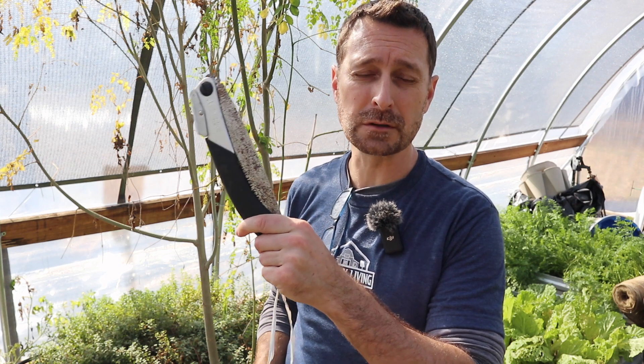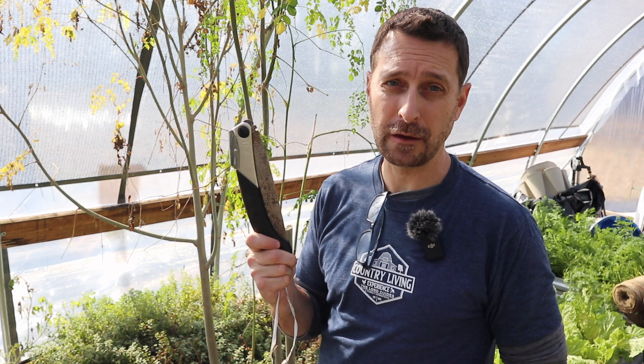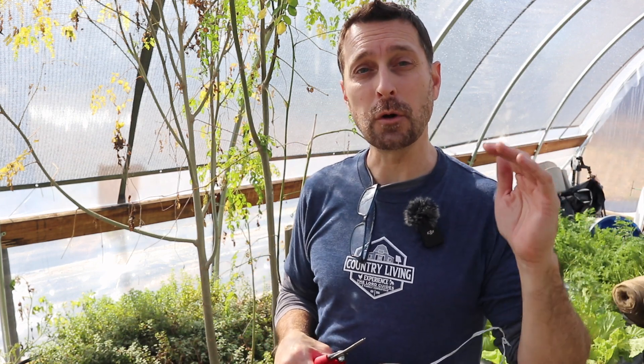Now let's get to the moringa. Instead of these nice little pruners what you are going to need is a pruning saw. I'm going to cover these with something a little bit different since they are a fully tropical plant, and that is burlap. This saw is my favorite — it's made by a company called Silky, it's Japanese, and it is razor sharp years after buying it. If you're interested in this or the Felco pruners or the burlap or the row cover, I'm going to have links for all of those below the video.